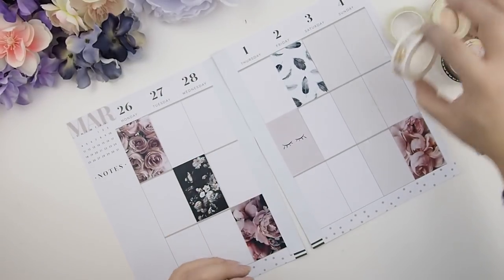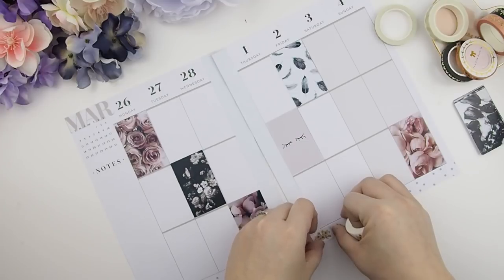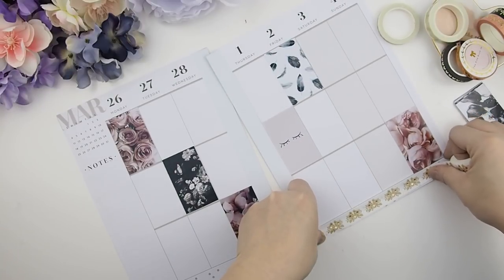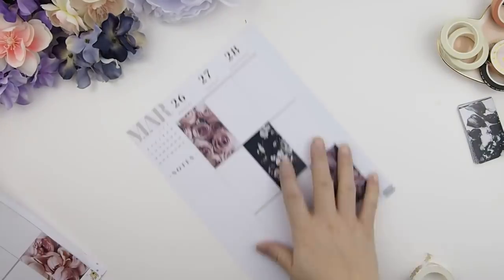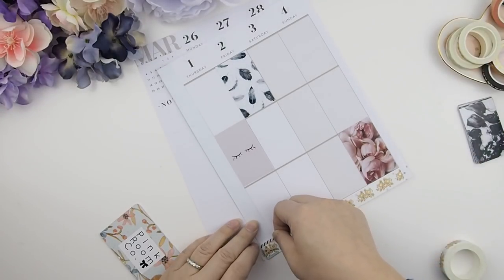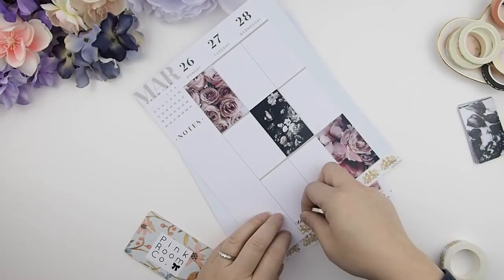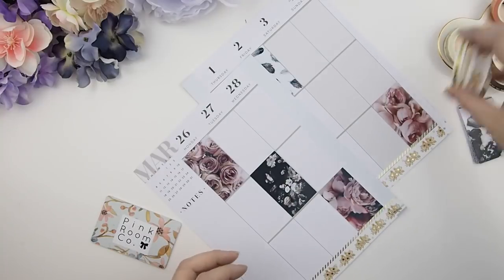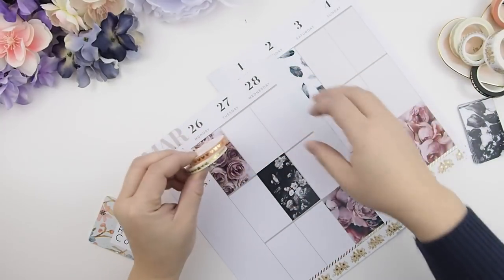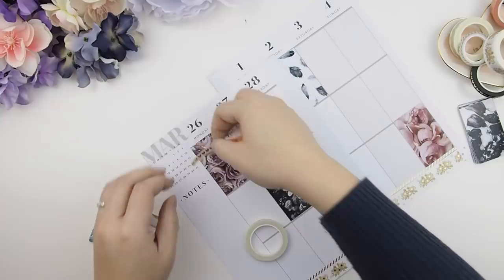I trimmed the stickers and it looks so much better. For the bottom I'm covering it with vintage floral washi tape from the Everlasting collection — still available if you're interested. It matches well with this week's floral spread. I added a skinny washi on top for more dimension. For the top I'm using pink and gold washi, since the pink will pull out the pink from the florals at the bottom, and the same skinny diagonal washi to tie everything together.